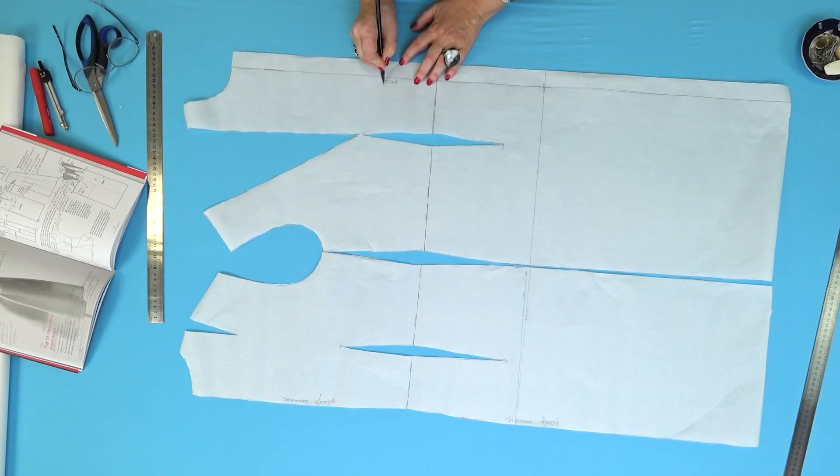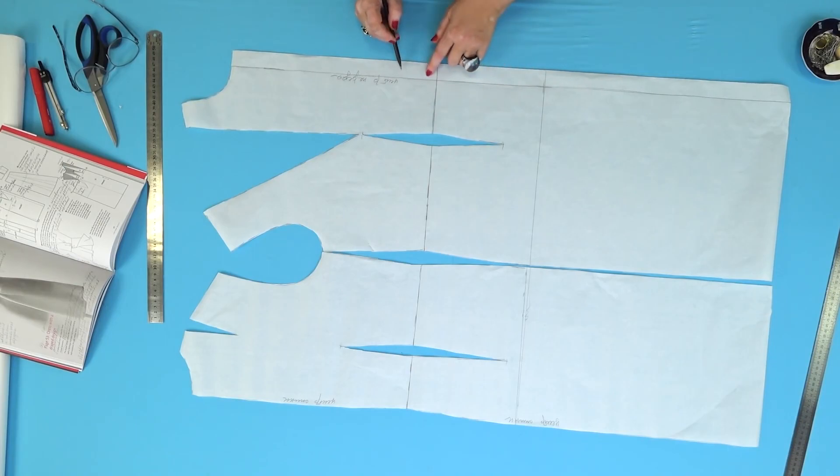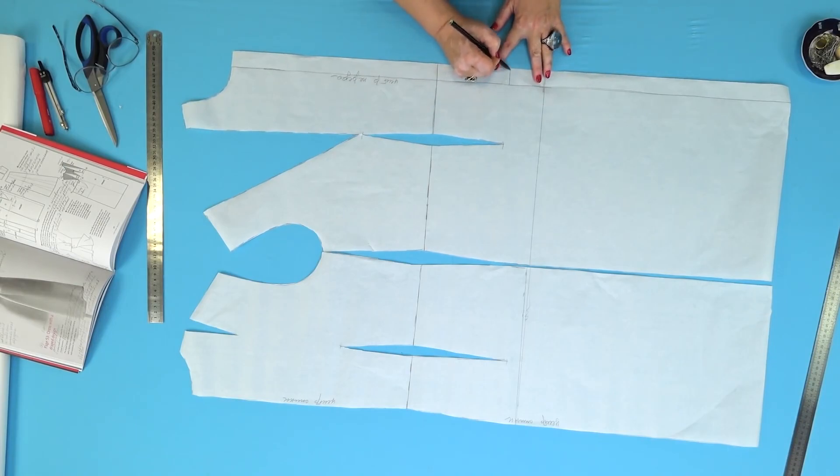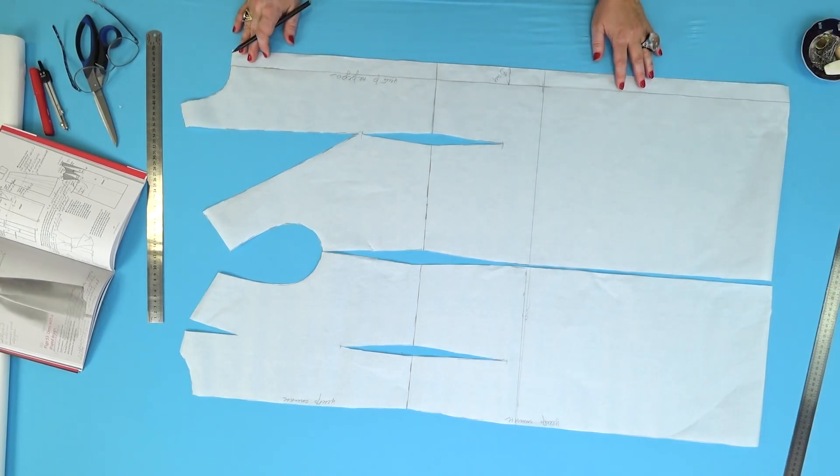This is the center front — I'll sign it. The width of this detail is 3 centimeters. This detail is absolutely straight. I haven't changed anything else in this pattern. Now we can start working.